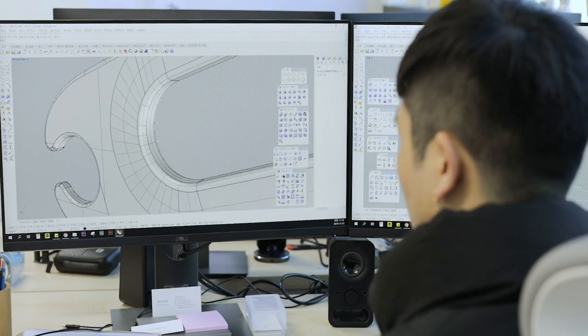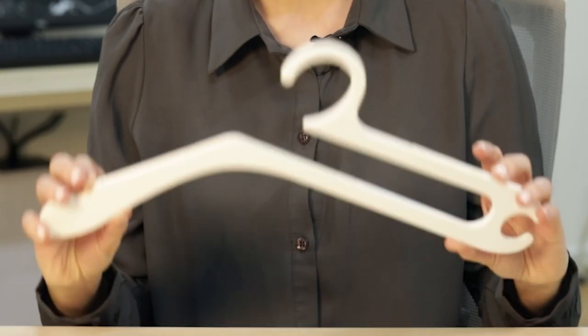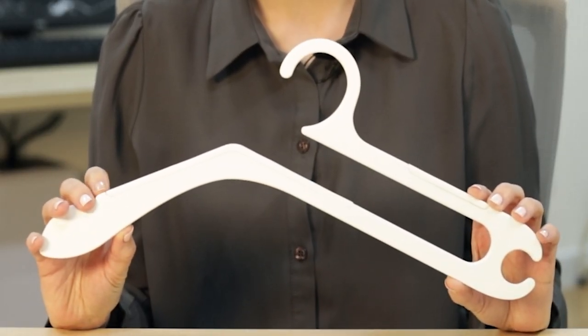We wanted to solve this problem, so we decided to come up with a new hanger design. And after months of revision, we've got it just right. Meet Hurdle Hanger, or as we like to call it, the one second hanger.